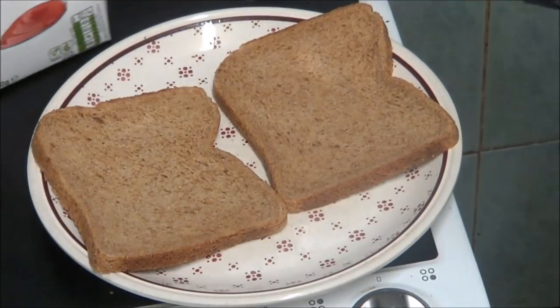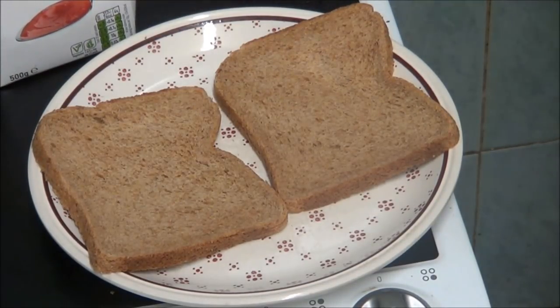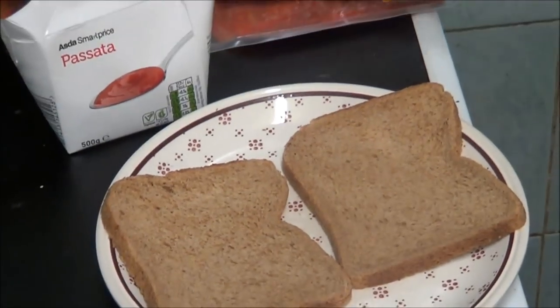As you can see I've got some pasta, some tomato puree and some sausages.